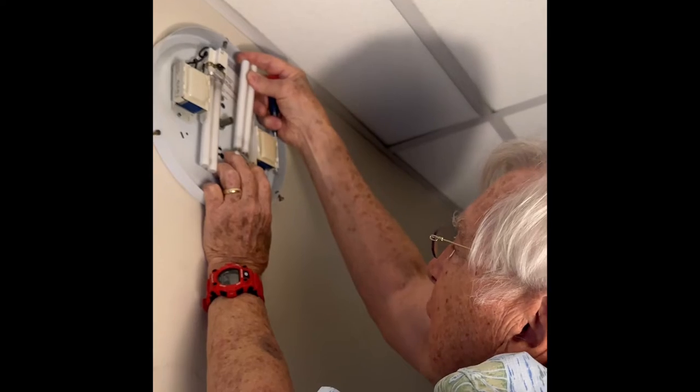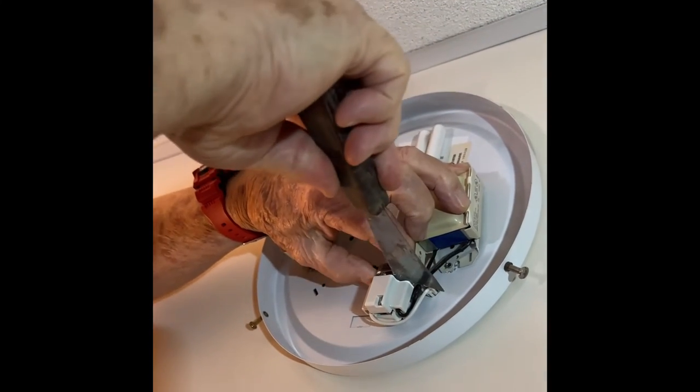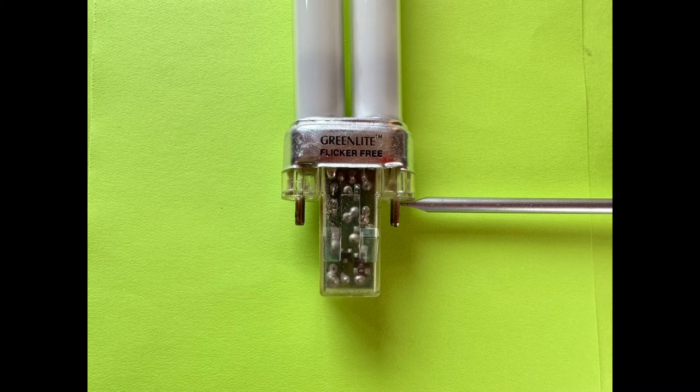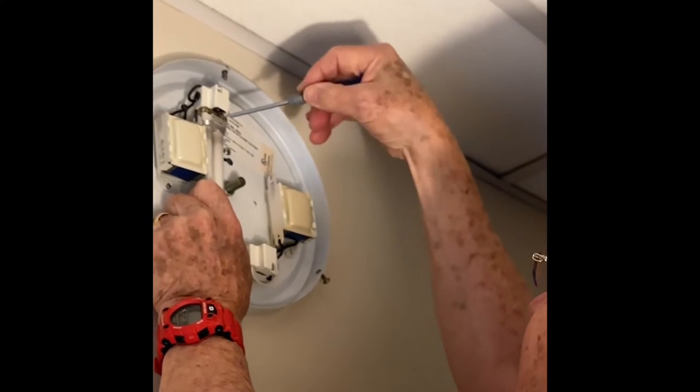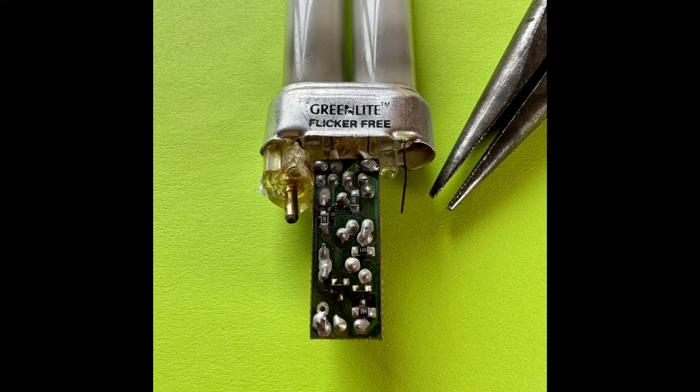Pulling on the bulbs only loosens the tubes, so I had to use a screwdriver or putty knife to remove the one on the right. The one on the left had to be removed with pliers. It's probably best to turn the power off at the breaker switch to do that.